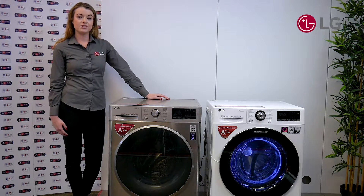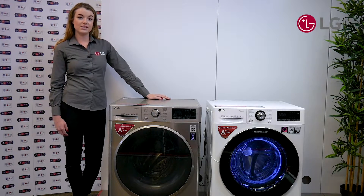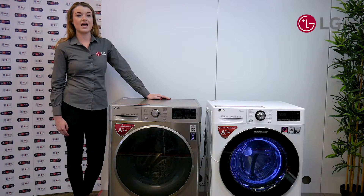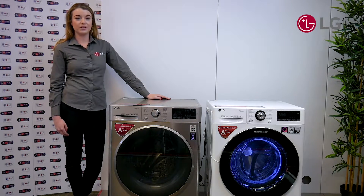In a washing machine, lifters are used to help the clothes move around. In our LG V series range, we use stainless steel lifters, not only for hygienic reasons as they're anti-bacterial, but also as they're softer on the clothes for better fabric care.